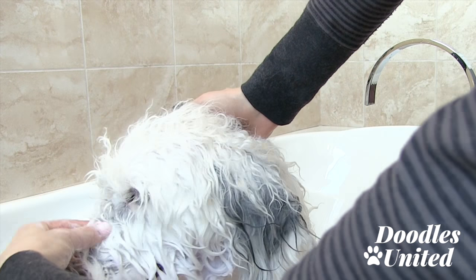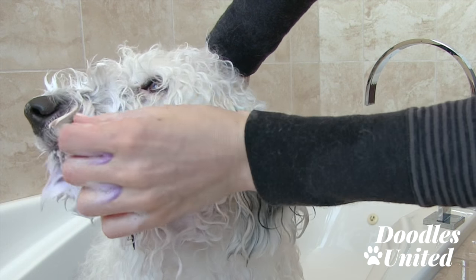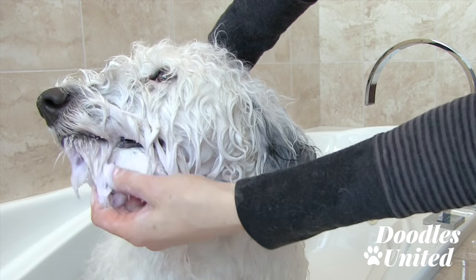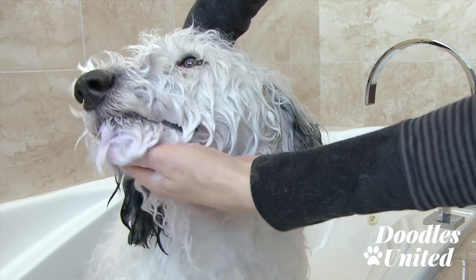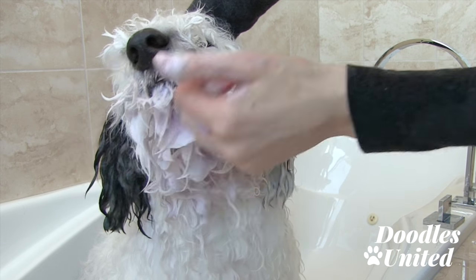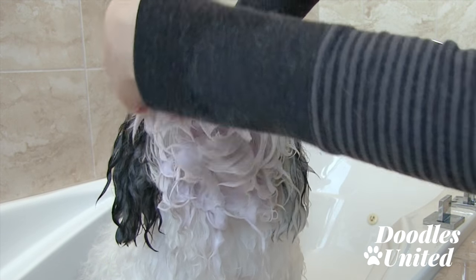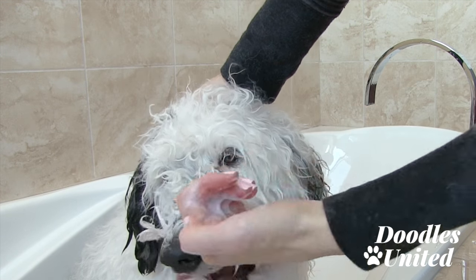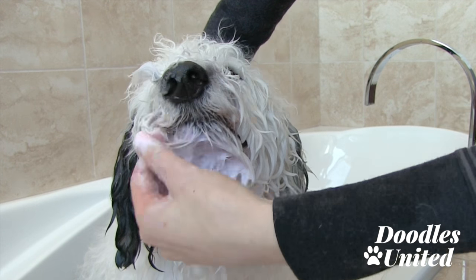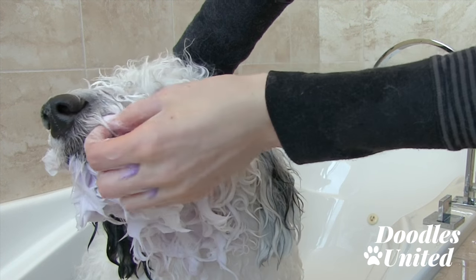The big trick I recommend is to do one lather and leave this on for about two minutes, then rinse thoroughly and apply another coat. This is going to be the first round, and I'm going to leave it on for about two minutes because this product actually works pretty quickly — there's no reason to leave it on too long. Then I'll rinse it off and jump right into the second coat.